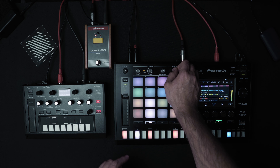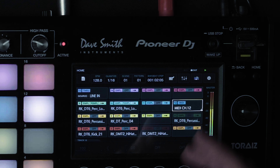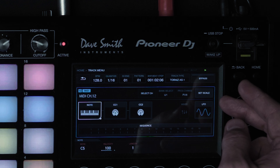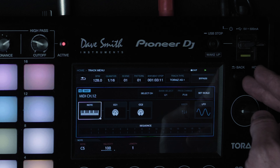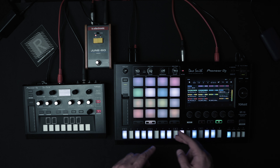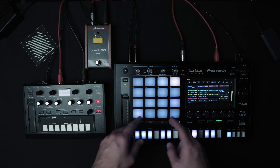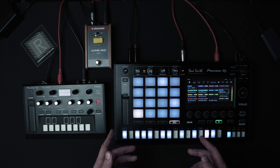I've connected the AS1 synthesizer via MIDI to the SP16 using this function here, where I basically set up the AS1 as a track type. I've set it here to MIDI channel 12 and I'm controlling it using the scale function, and I can record in my pattern like that.